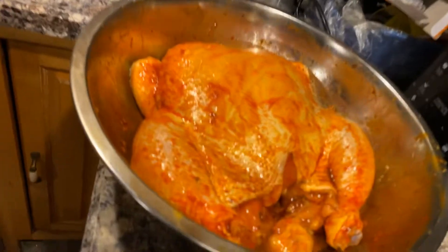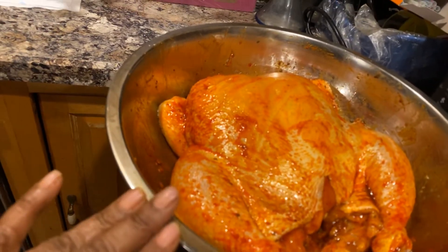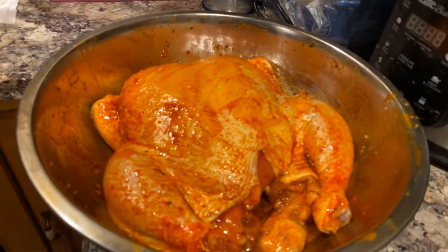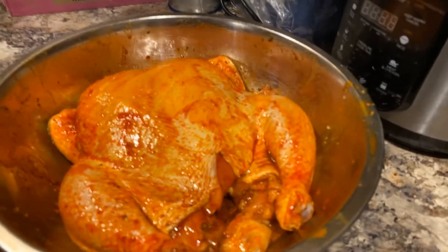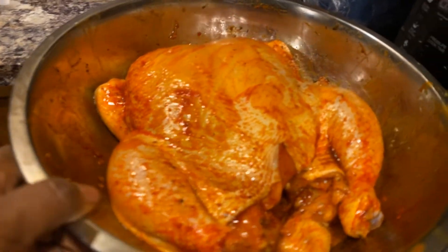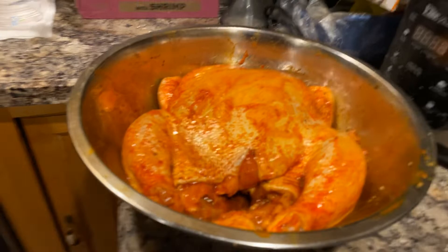I have an oven roaster right here. It was thawed out. Y'all seen the bowl? The chicken was in it. Forgive my fingers — they orange and stuff, but my nails are clean. Anyway, this is my oven roaster. You can see it's not that big. It's just big enough for whoever wants to eat.